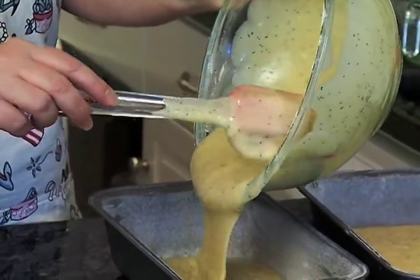We're taking them into the oven for about one hour at 350 degrees. Our orange glazed poppy seed bread is just about ready to come out of the oven.